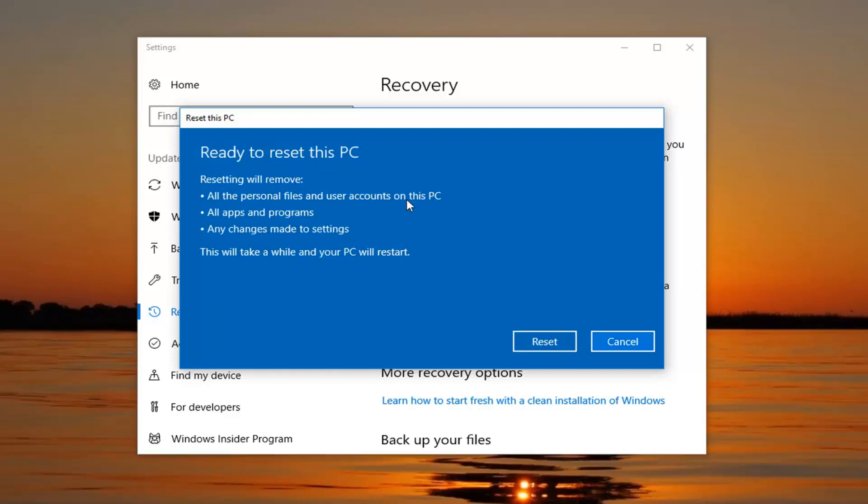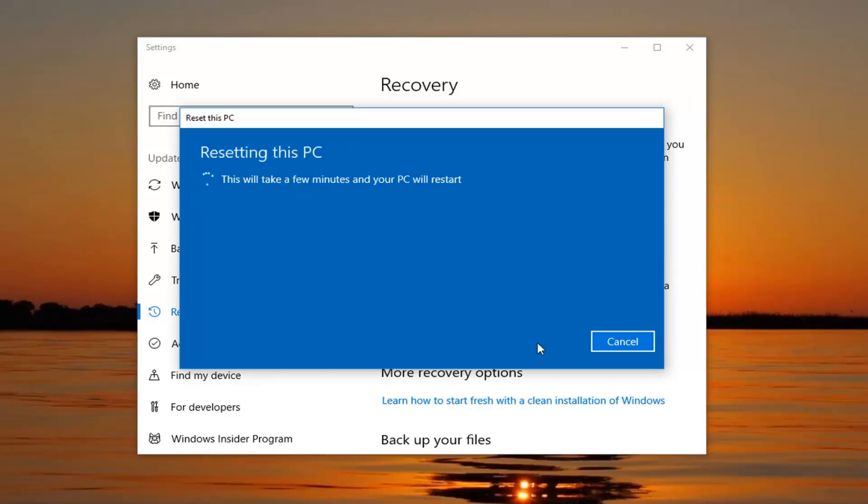Finally, we're going to have to confirm that resetting will remove all the personal files and user accounts on this PC, all apps and programs, and any changes made to settings. This will take a while and your PC will restart. We'll have to click on the Reset button to begin this process. Again, it will take some time, so please be patient. Let it run, and once we get back to some prompts that require further action, I will begin the narration again.